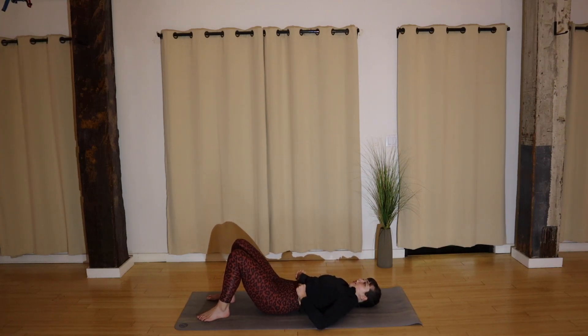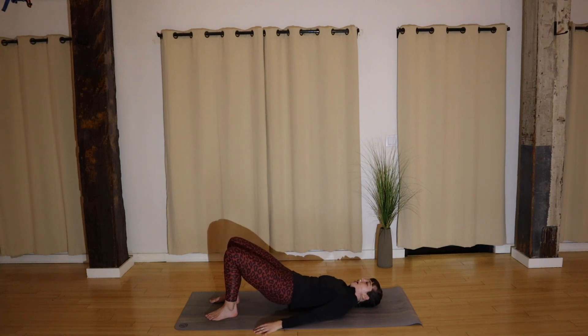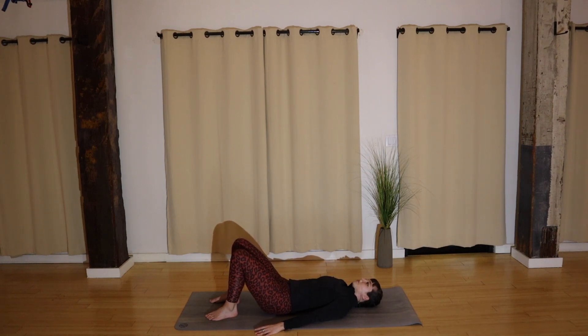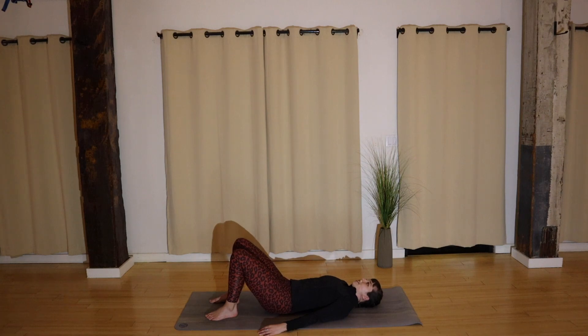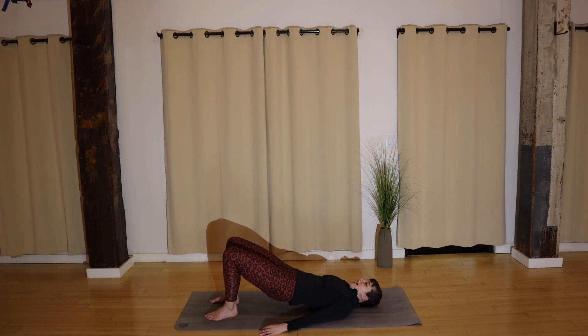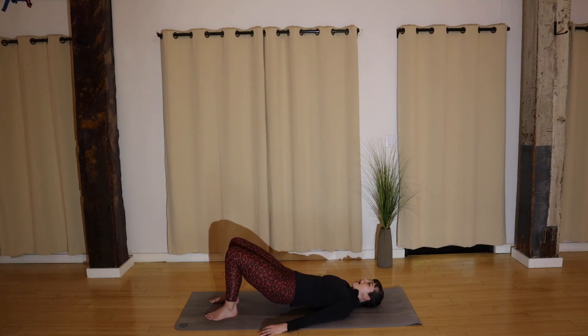Hands by your sides, feet are parallel hip-width distance. Tuck your tailbone and peel your spine all the way up off the floor. Nice — melt your spine all the way down. Keep your shoulders relaxed. I have a personal tendency to tense up my shoulders even in slow bridges, so I have to actively remember to release them. Good — melt all the way down. Nice, a couple more. And down.